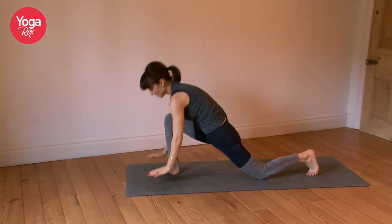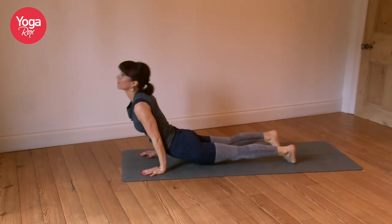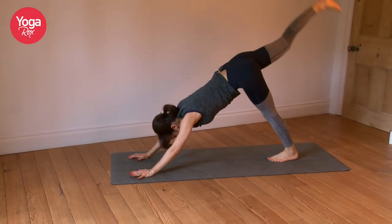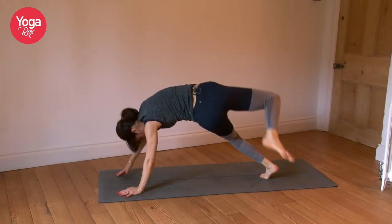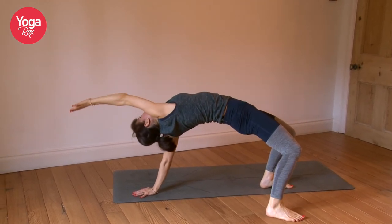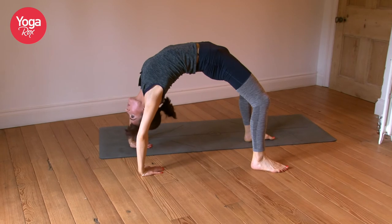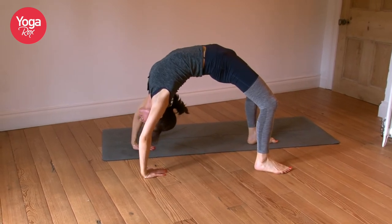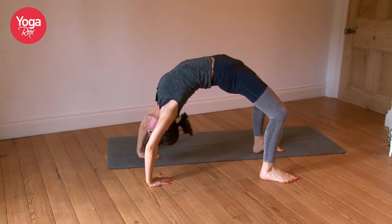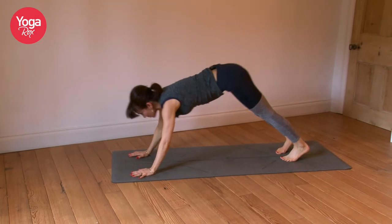Come down, hands down, right foot meets the left. Chaturanga — coming up, take it back. Option to come back into our wild thing, or lift up high through the hips. Take that right hand down, spin the left hand as you come into your wheel pose. Breathe. Inhale, exhale, flip it back around, come into your plank.